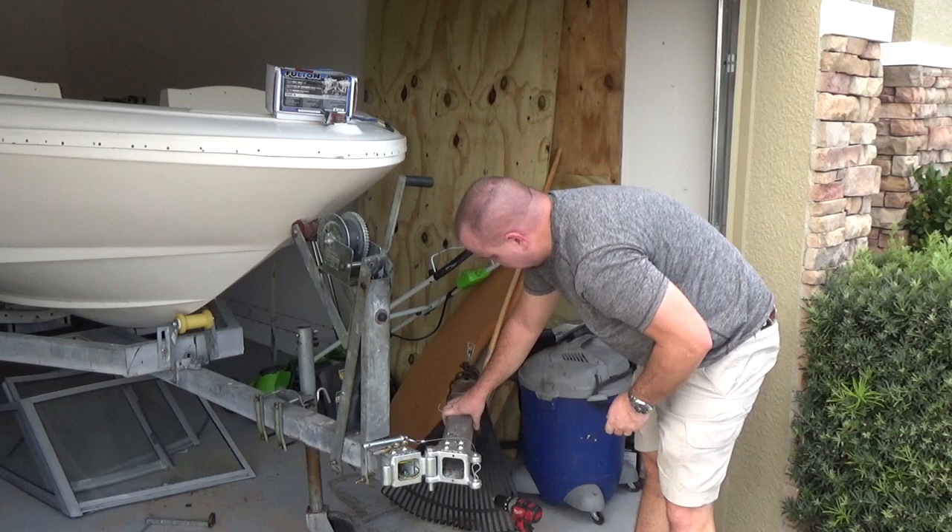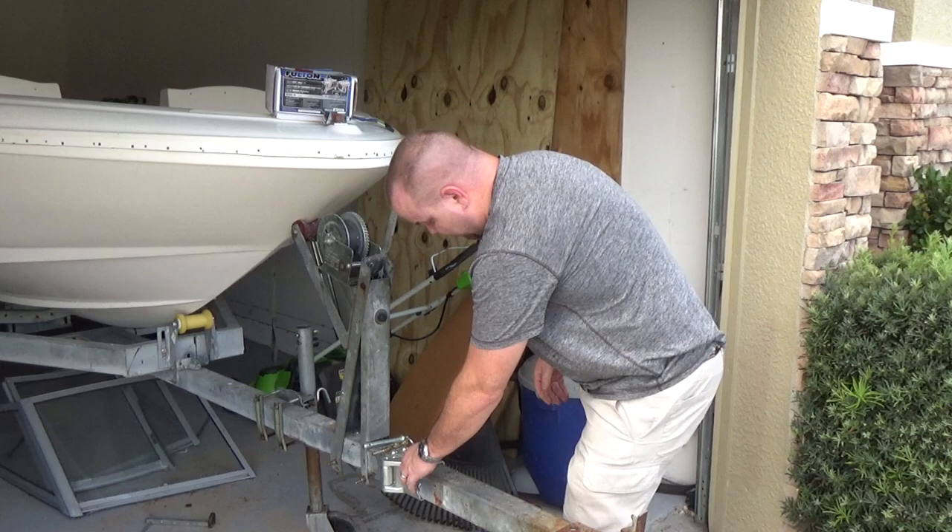Flip it over and drill the other side — unless you like drilling from underneath, then by all means go ahead and drill on top.